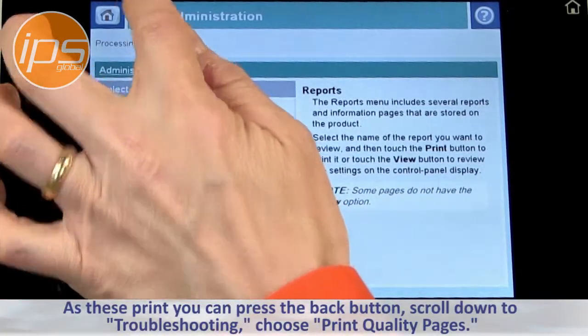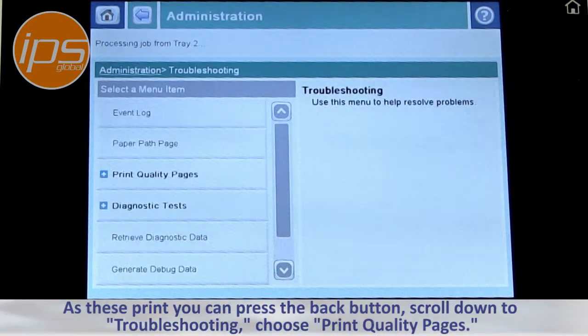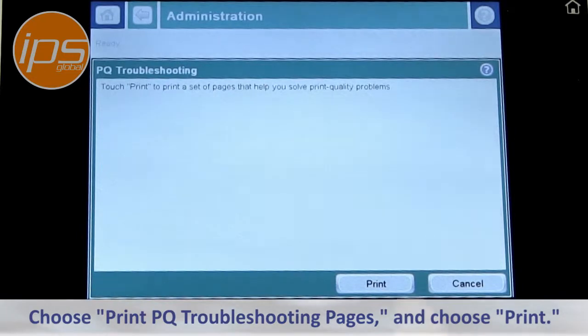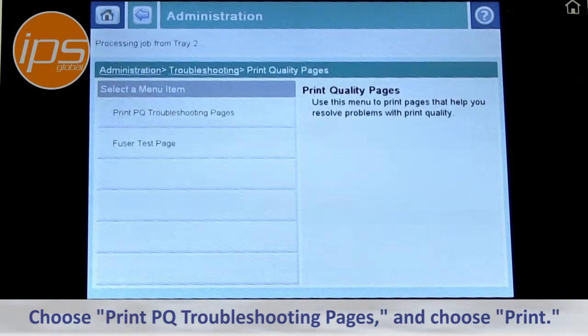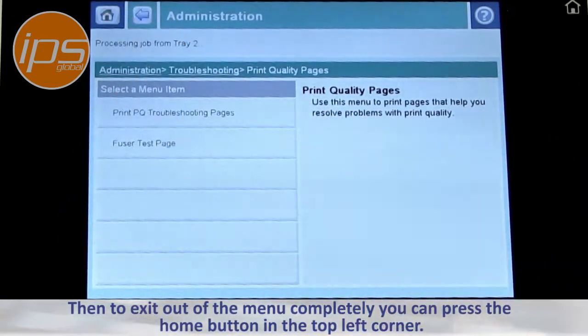As these print, you can press the back button, scroll down to Troubleshooting, and choose Print Quality Pages. Choose Print, and then to exit out of the menu completely, you can press the home button in the top corner.